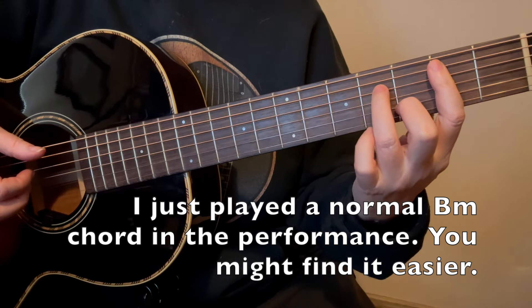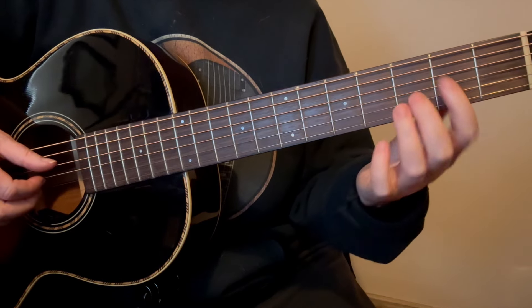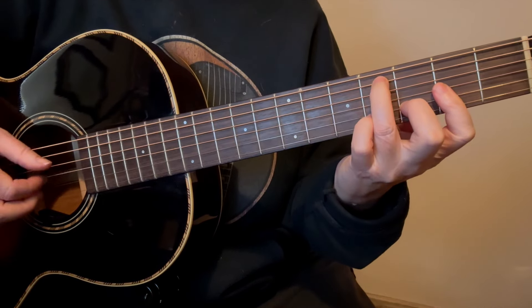Now we're going to get to another little tag. You're going to take your 2nd finger and put it on the 2nd string, 2nd fret, and then play the 3rd string after it opens.